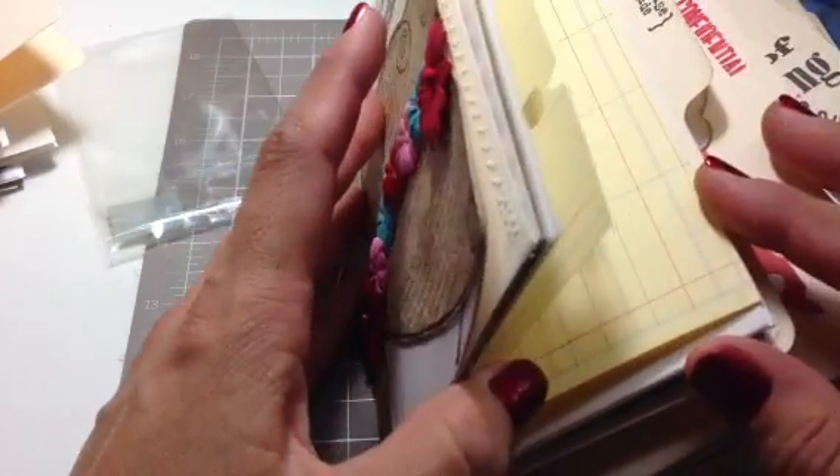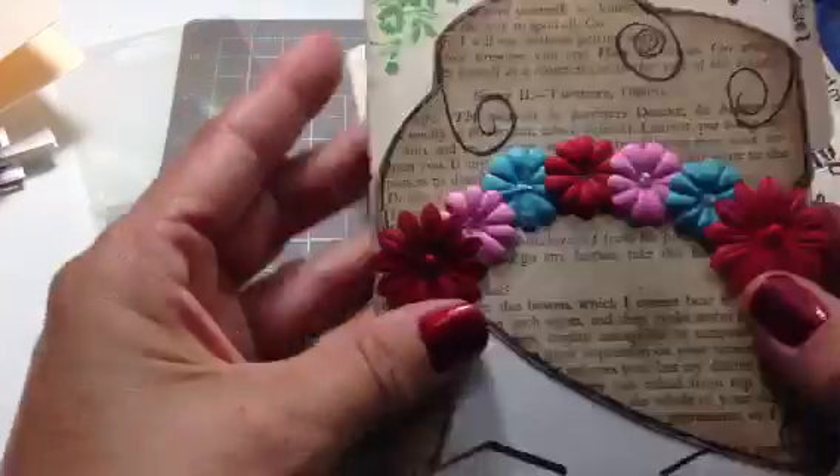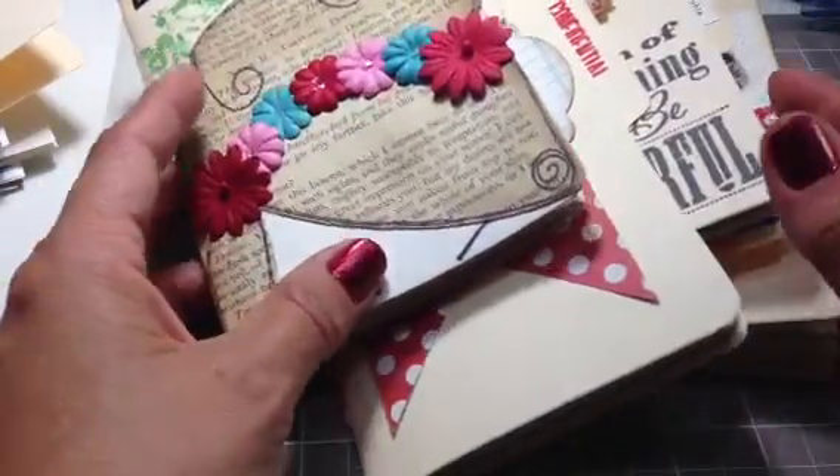Like, the boys just went on their field trip. I went with them and it would be great to make one little one, put some pictures in there, and then have them journal about it. That was my thought when I started making them.